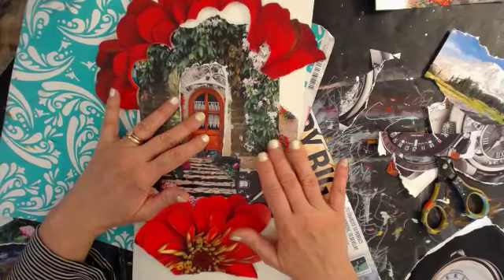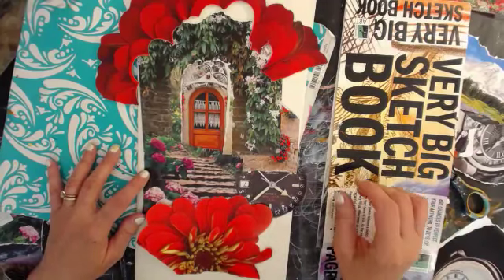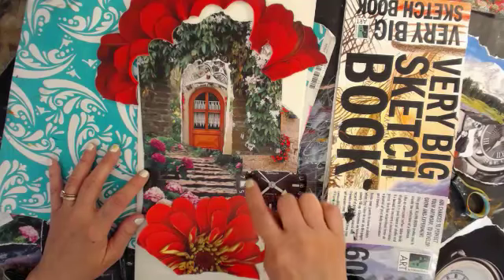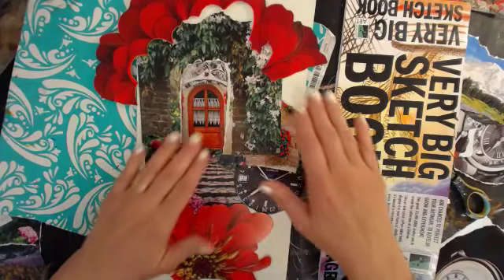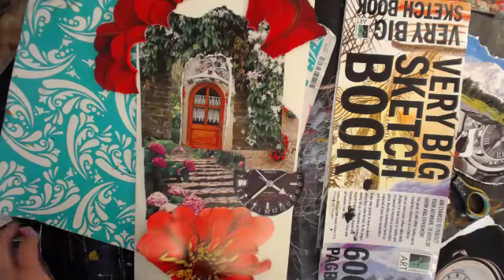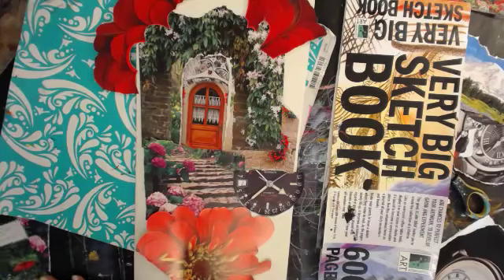I'm just going to sync it up by eye to start before I start gluing anything down. This is just focus right there. That's a little path - it's a little path. Trying to make a whole little world here. Down here I don't need more flour. I have a couple of girls but I don't like to use people that much.